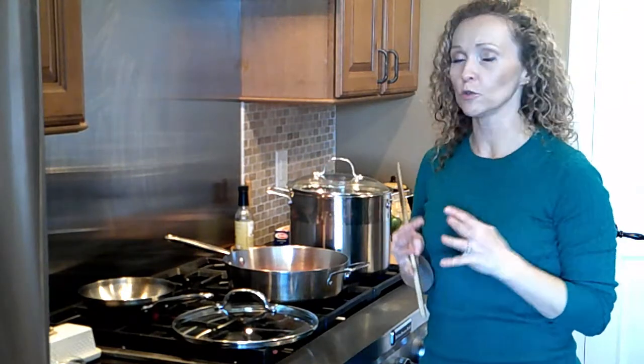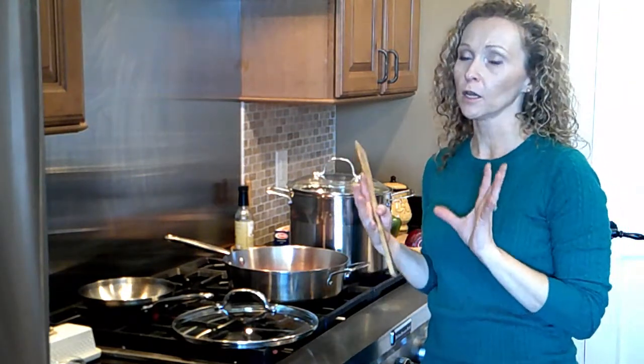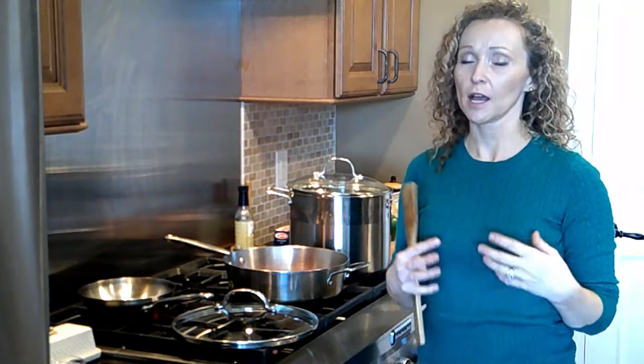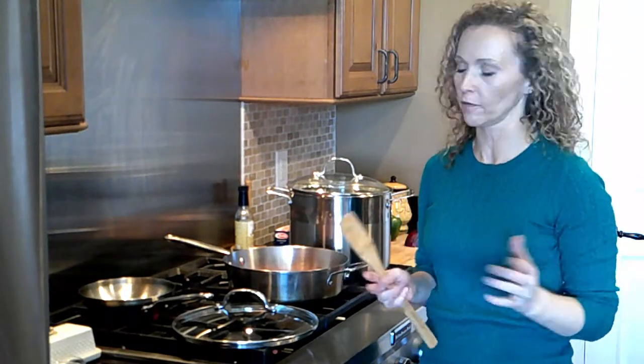I actually make two small pans — one with no vegetables and one with some onions and peppers, because my husband and I like the onions and peppers. The kids don't. So I make two small pans. You don't have to do that, obviously.